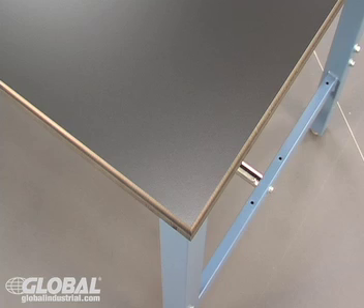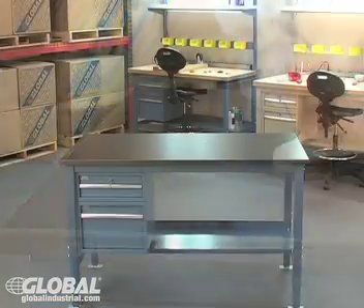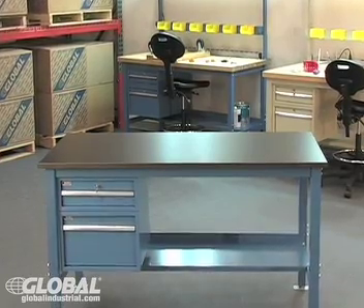The tough 1 inch thick black phenolic resin top withstands moisture, chemicals, and heavy use. These tops are commonly used in labs and are also ideal for factories, hospitals, and other chemical hazardous environments.